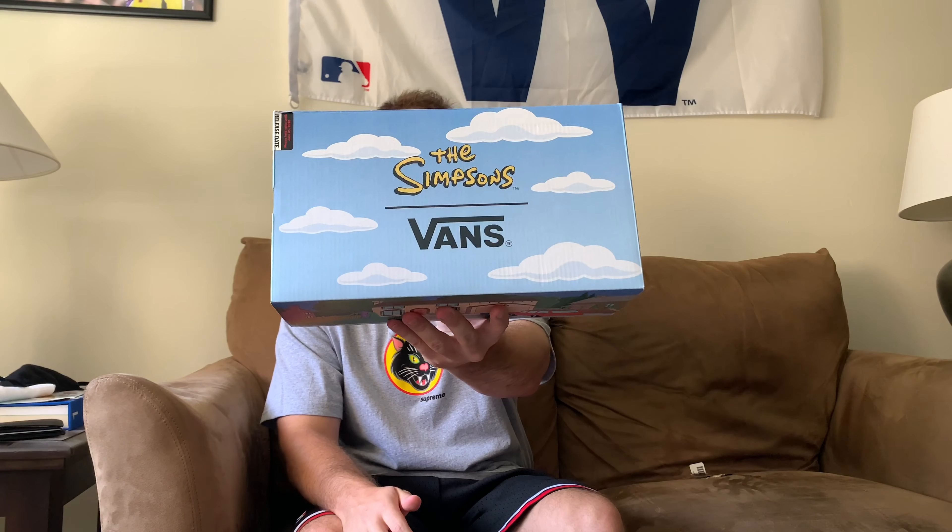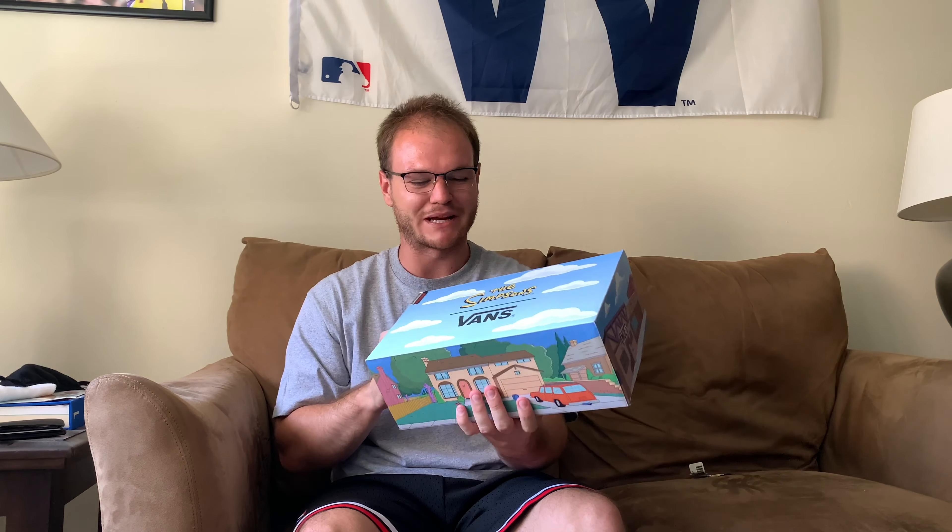Now I'm a huge fan of the Simpsons — one of my favorite shows growing up. It still remains one of my favorite shows. I got seasons 1 through 8 on DVD back at my parents' house because I was obsessed with this show. So this will always have a special place in my heart. So when I saw this collaboration between the Simpsons and Vans, I had to pick up something and I'm glad I found something that I liked.